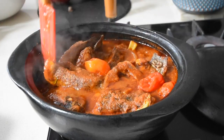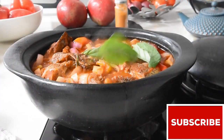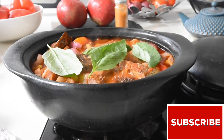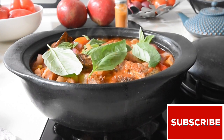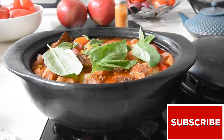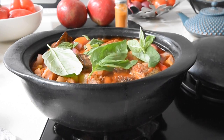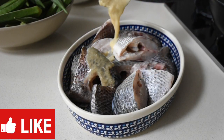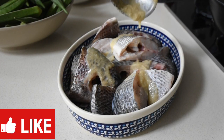Today I'm going to disturb your peace a little bit by making my signature grilled fish stew. I've used tilapia, but you can use sea bream, sea bass, red snapper, mackerel — any fish of your choosing for this recipe. Hello again and welcome to my Creative African Cooking channel.